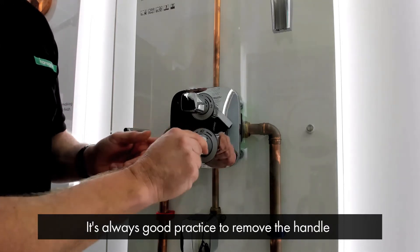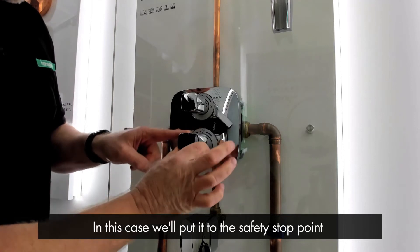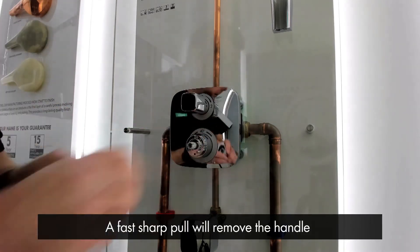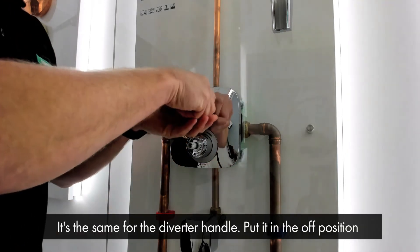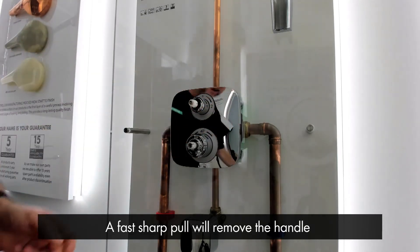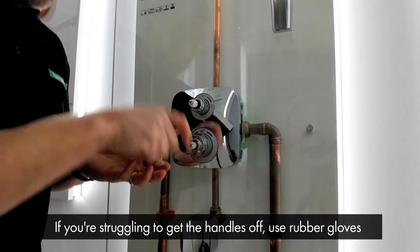It's always good practice to remove the handle at the position where you want to put it back on when you finish the service. So in this case, we're going to put it to the safety stop point and it's a fast sharp pull and it comes away. It's the same for the diverter handle — put it in the off position and it's a fast sharp pull. If you're struggling to get them off, it's always a good idea to wear rubber gloves to help grip the chrome.